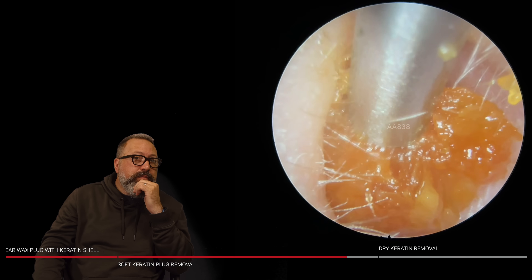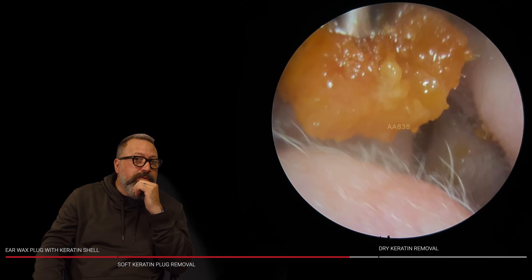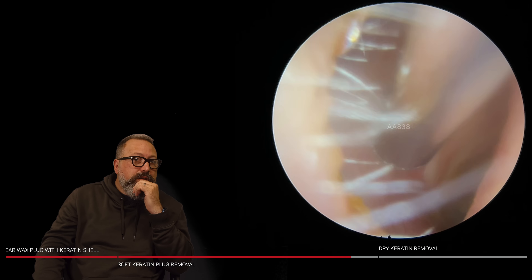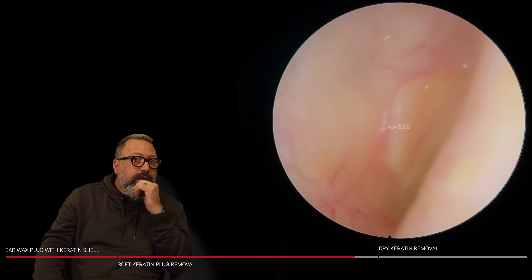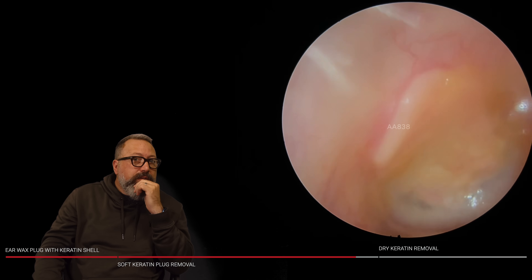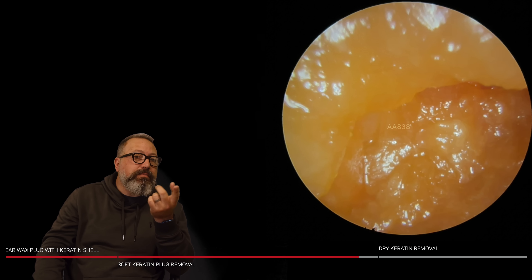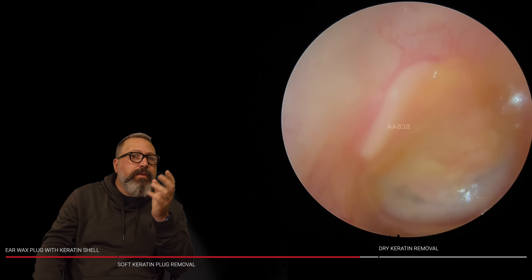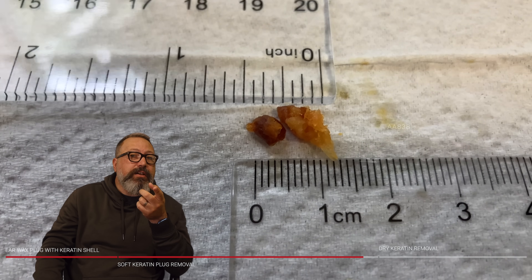Let's give this a little bit of a wiggle. It'll be interesting to see this eardrum beyond. You can see there's a lot of scarring there at the top — it really wouldn't surprise me if that was a tympanoplasty. So this is what came out — just over a centimetre, half an inch there.